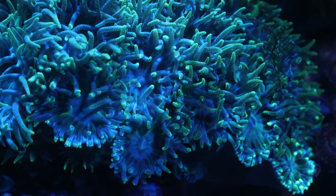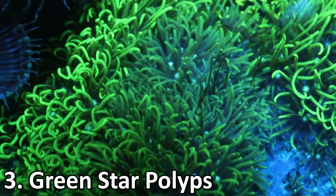These guys are going to like very similar nutrients to the rest of the corals we've talked about — very similar calcium and alkalinity — and the biggest thing is just going to be stability. Number three is going to be a classic in the hobby that almost everyone has heard of: it is green star polyp.